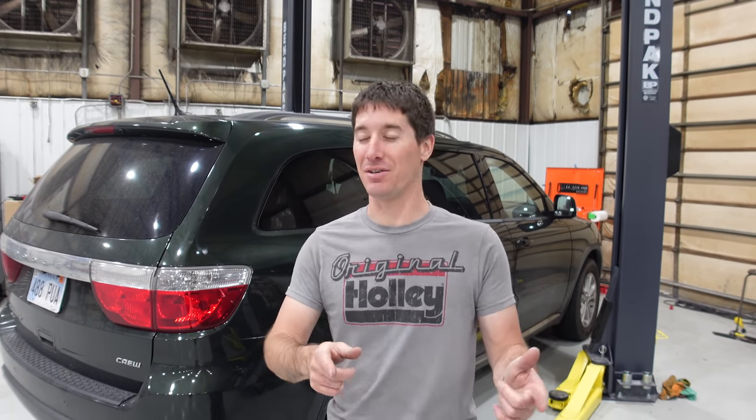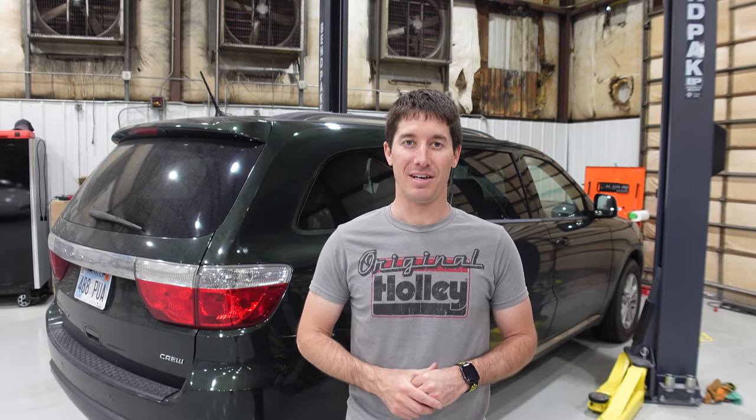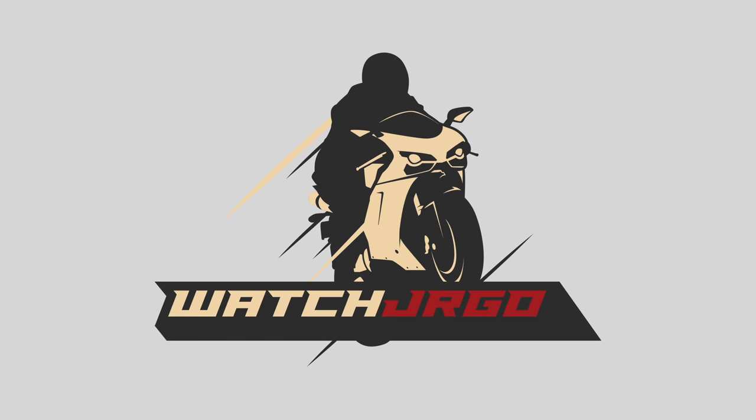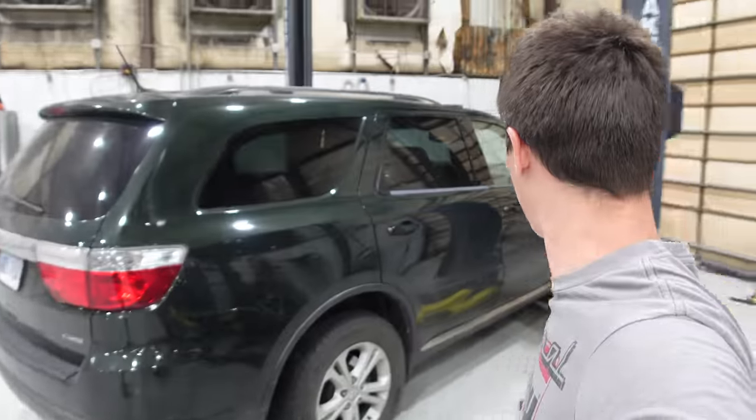On today's episode of WatchJRGO, we are here with the old Turo 2011 Dodge Durango and the wheel bearing finally failed. What is going on guys? I am WatchJRGO and today we are going to replace the wheel bearing in the Dodge Durango. Darrell's car got wrecked a few months ago in one of the snowstorms, so he's been driving the Turo Durango ever since because it was just sitting in the corner.